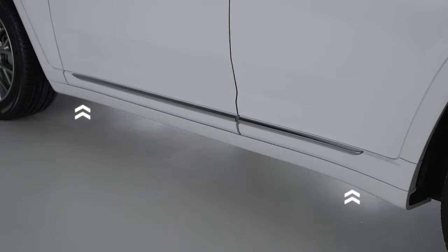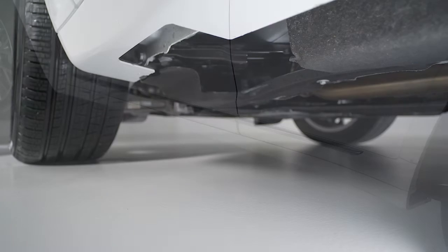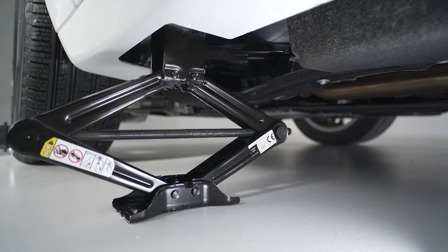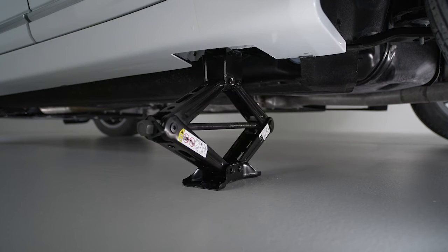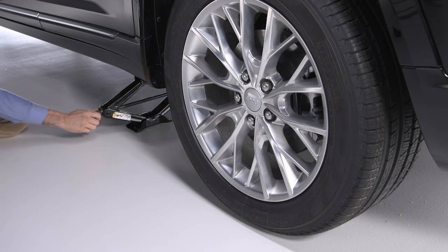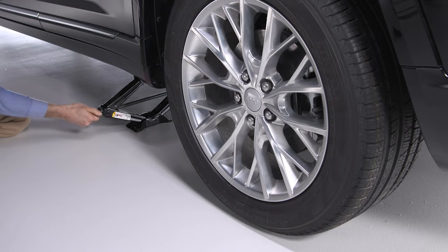Triangular symbols on the sill molding indicate the front and rear jacking locations. To change a front tire, place the jack on the body flange just behind the front tire. To change one of the rear tires, place the jack in the slot on the rear tie-down bracket just forward of the rear tire. Do not raise the vehicle until you are sure the jack is fully engaged.